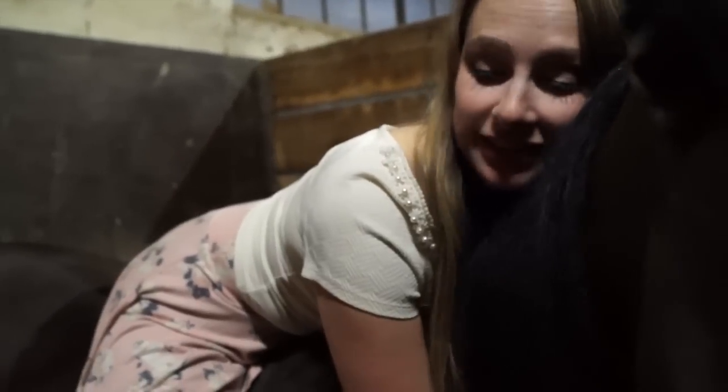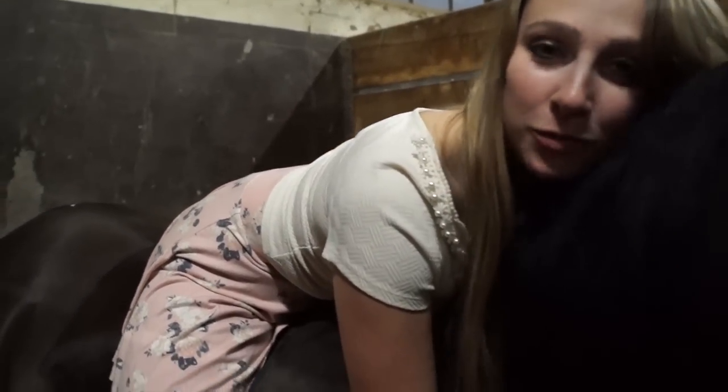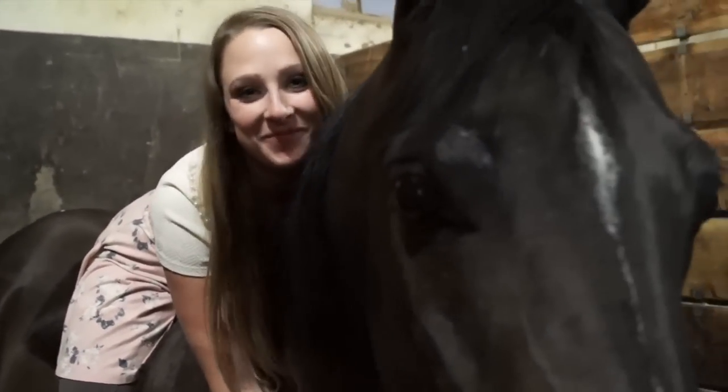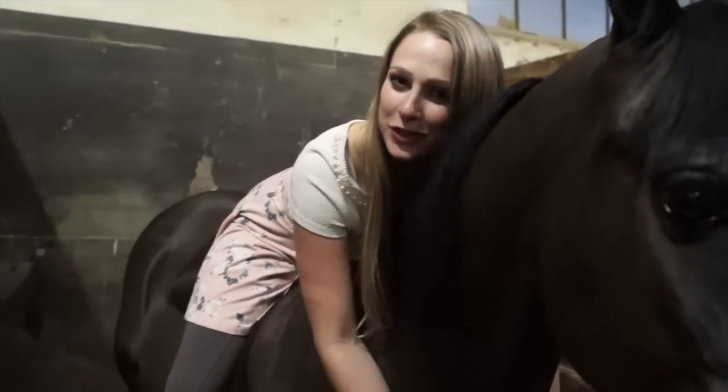Hi! Welcome to AHT on the Road. Today we will be discussing how to teach your horse how to kiss. This is my old horse, Butch Cassidy, and he's a lovely fellow, very sweet man, and I taught him how to kiss. So I want to teach you how to kiss your horse and how to teach them to kiss you.